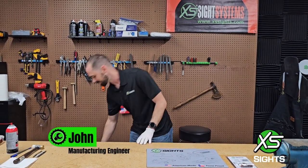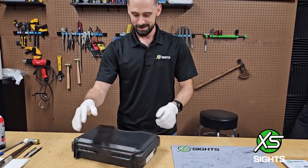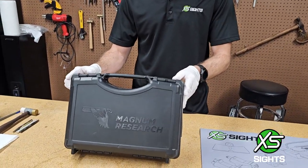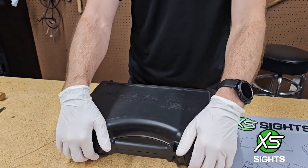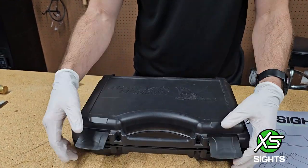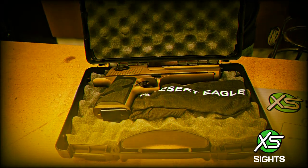Hi, welcome back to Excess Sights, I'm John, and today we have something very special. If you look at what we have on the box, it says Magnum Research. For those of you keen into the gun world, Magnum Research means one thing and one thing only: Desert Eagle.